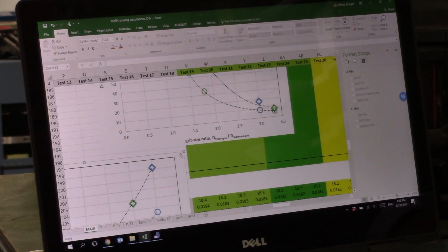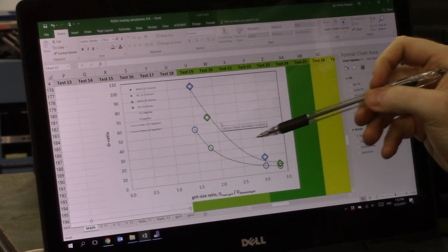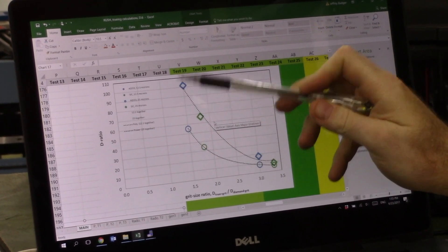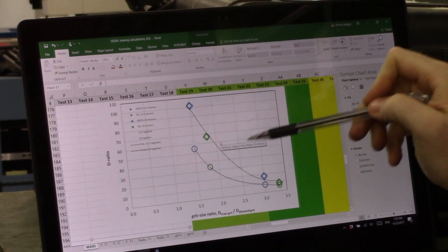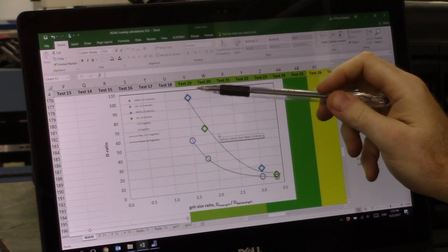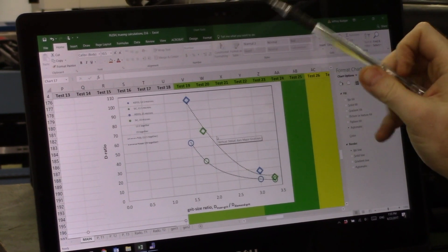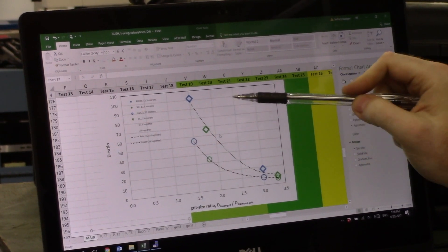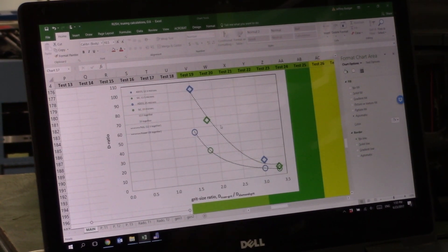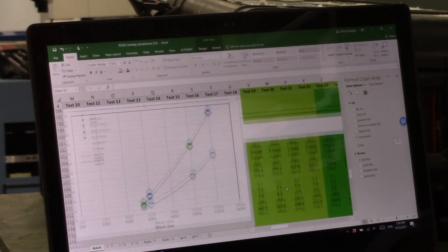Rather than plotting by mesh size, I prefer to plot by relative size — the diameter of the truing grit divided by the diameter of the diamond grit. A ratio of one means they're the same size. As we get further from one, the silicon carbide or aluminum oxide grit is getting bigger relative to the diamond. At a ratio of 1.5 we're not doing well; around three times as large we're doing pretty well; beyond three the benefit levels off. So we don't want to be too small, because that will take longer to true the wheel.